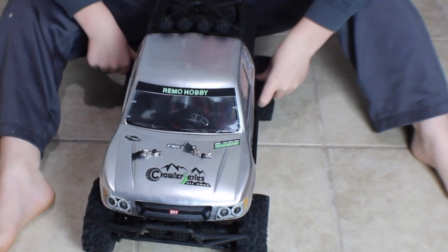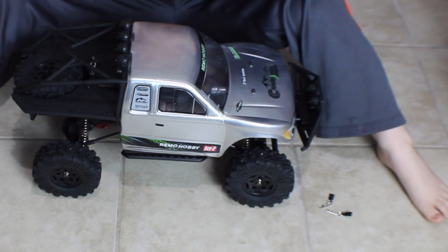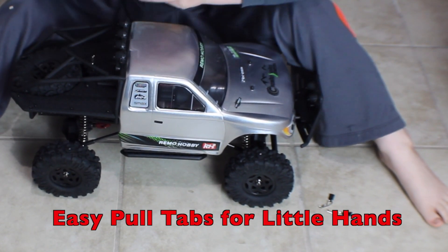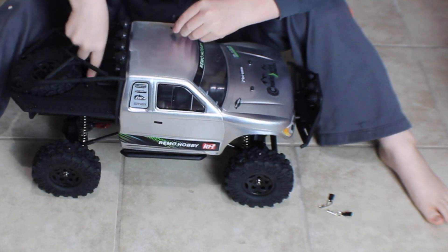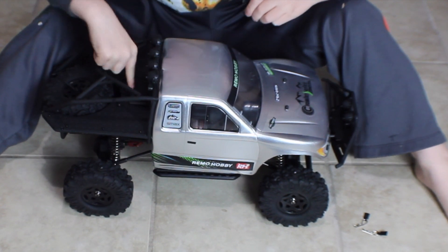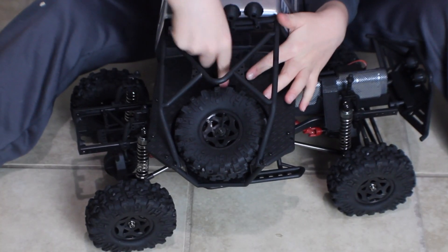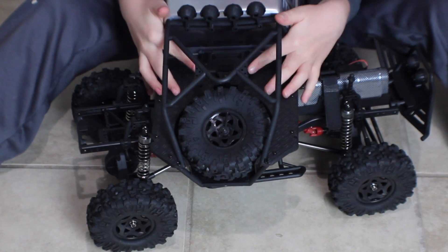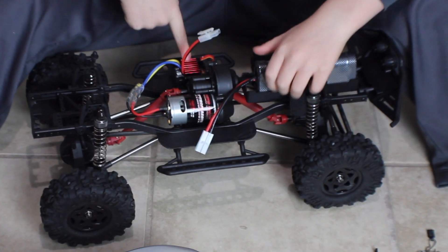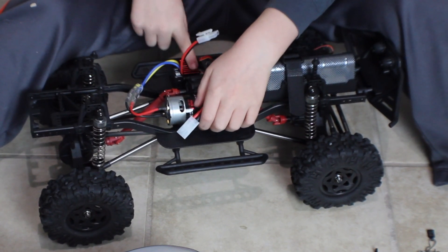It has flat tires. And it has a secret place to put something in it — it has it right here.